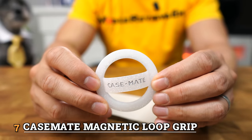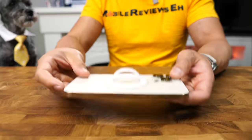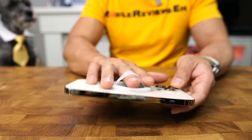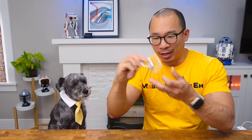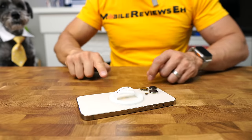Number seven is the Casemake Magnetic Loop Grip. In my search for foam grips, I came across this and I thought this is not a good product, but it made the top 10 list. It's a little short on features — like using it as a stand — but it's a very simple, usable, functional grip. There's no fiddling around like you have to do with the double ring anchor product. You see the hole, you take your finger and you put it in.